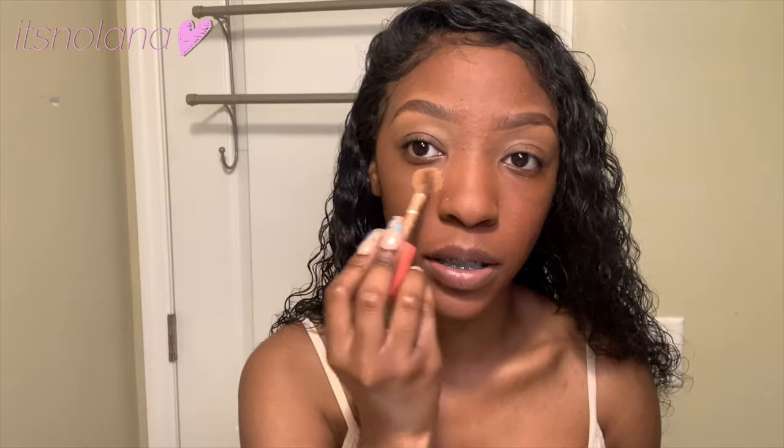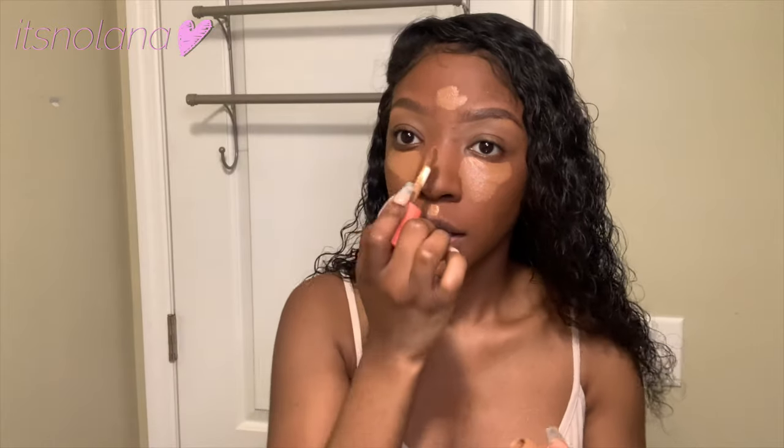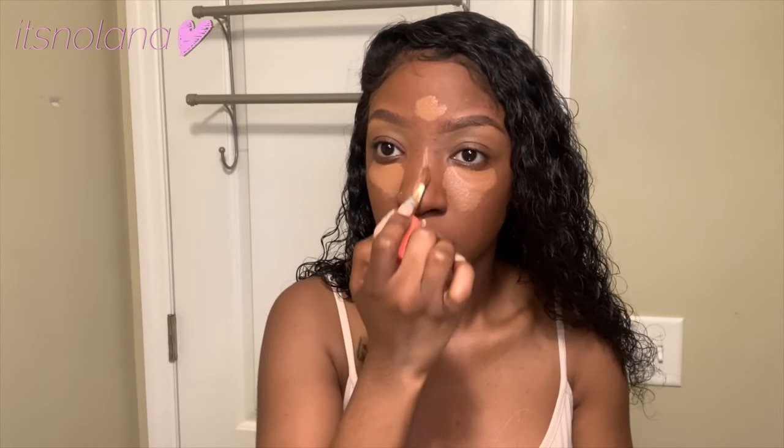The next thing you want to do is apply your concealer. The concealer I'm using is the Juvia's Place concealer in shade 9, and I just put it in all the places I want to conceal — under my eyes, my cupid's bow, the chin, the forehead, going down. I like to let my concealer dry down because it just blends so much better to me. Trying to blend concealer while it's wet just gets everywhere.